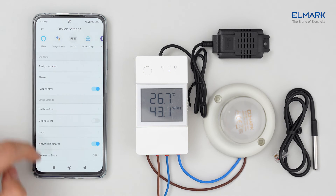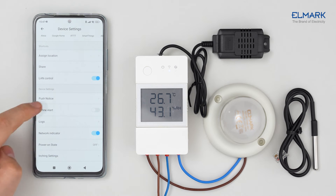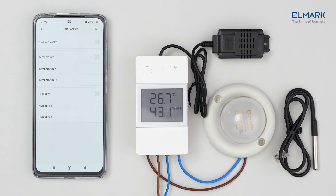More features can be seen in the device settings, such as push notifications, where you will receive notifications on your phone about changes in temperature and/or humidity within the parameters set by you.